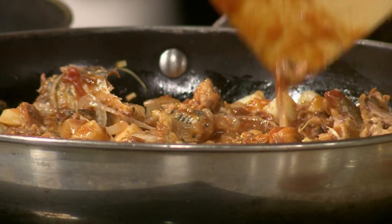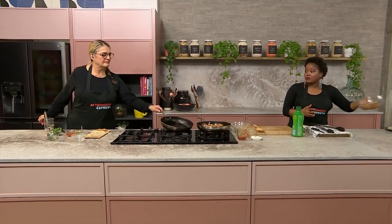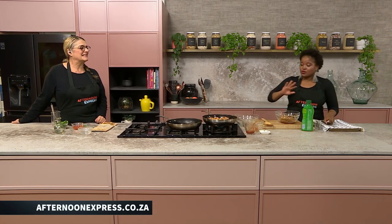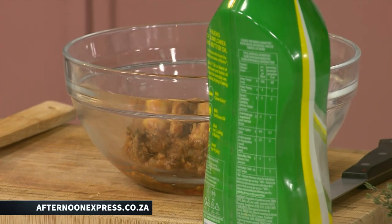So we're going to let that cook down for a bit. And luckily for you, I've already got an already-made filling over here. Anyone that wants to get this recipe, please do feel free to go onto our website, www.afternoonexpress.co.za — you can get this recipe and many others. To get going with our samosas, once the filling is cooked, put it in the fridge to chill because it'll be easier to form and put into your samosas.